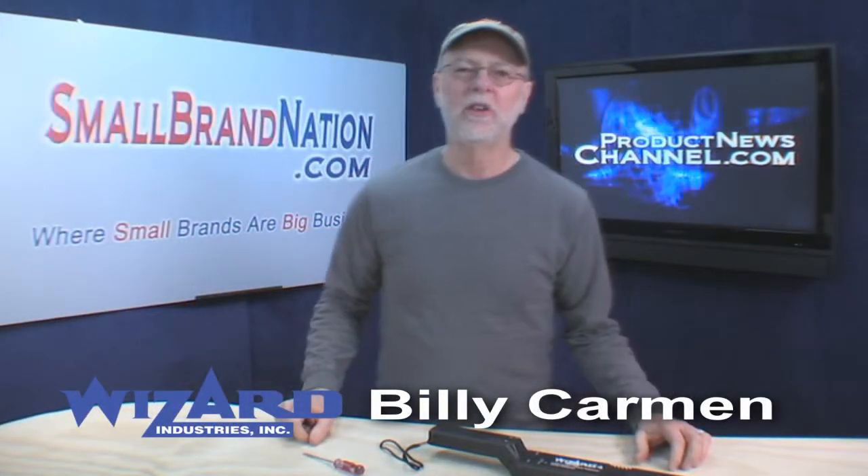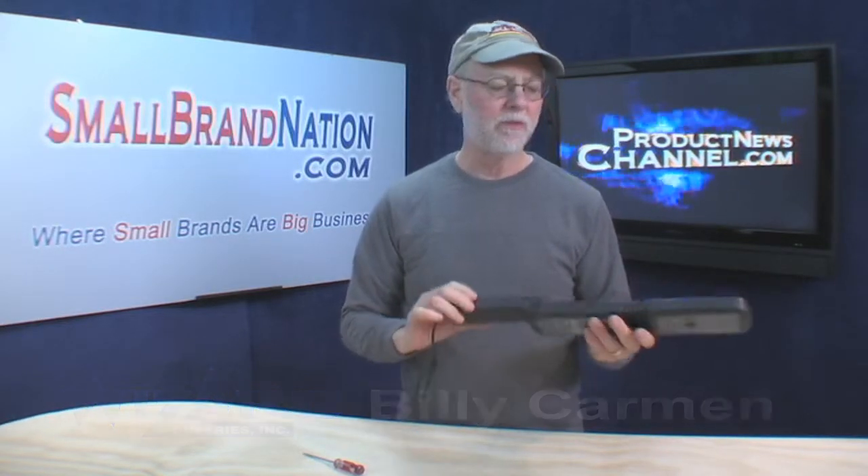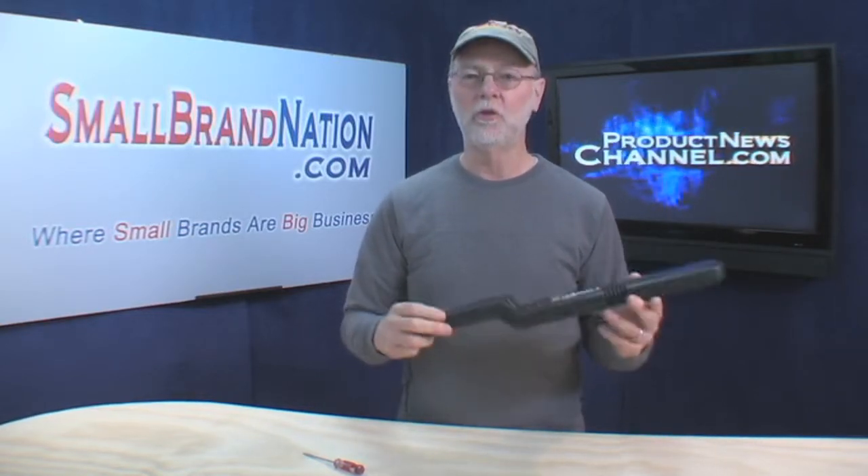Hey, there's Billy Carman from Wizard Industries, and today I want to tell you guys how to tune the new Lumber Wizard 4. But before we get into tuning, there's a couple things that you want to be aware of. Number one, always store the unit in a dry, room temperature environment.